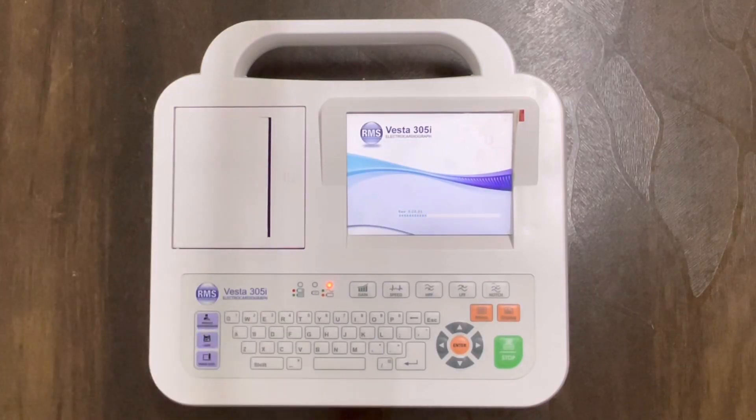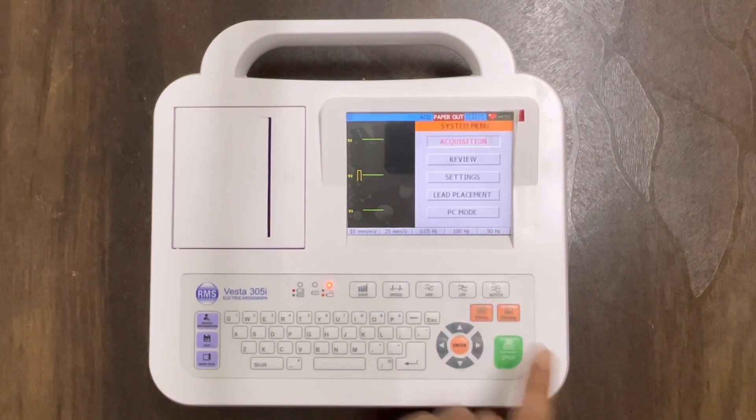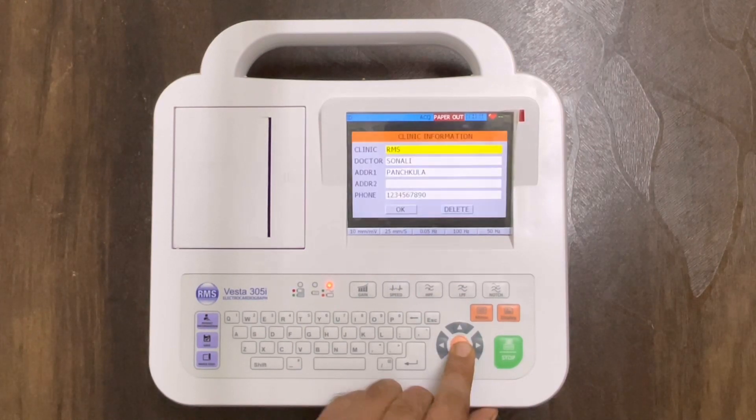Tighten the screw properly with the help of a screwdriver. After fixing the fuse, now let us switch on the machine. After the machine turns on, the first thing we need to do is add the clinic information. For that, click on the menu button, then settings, then go to clinic information and press enter.